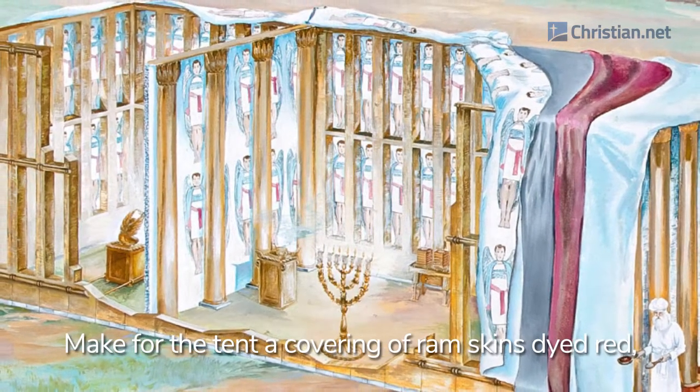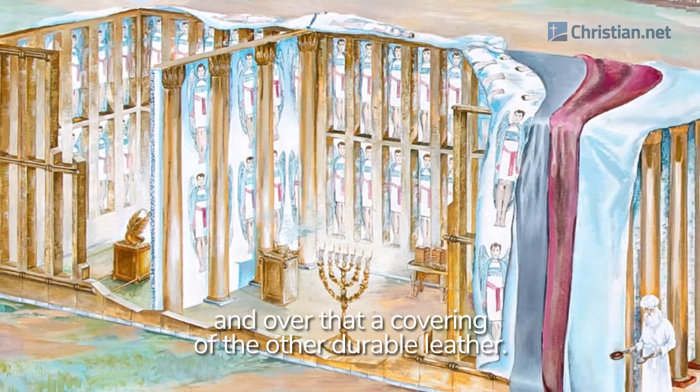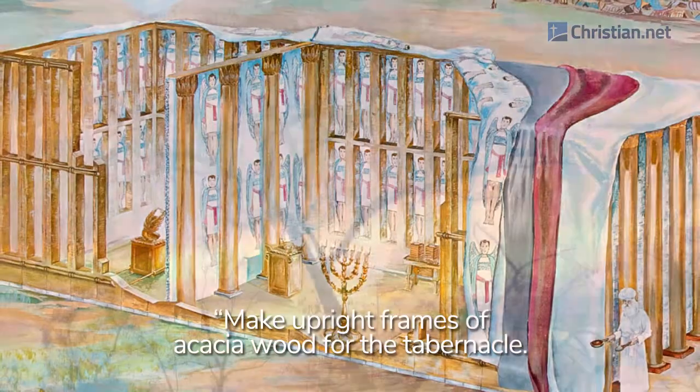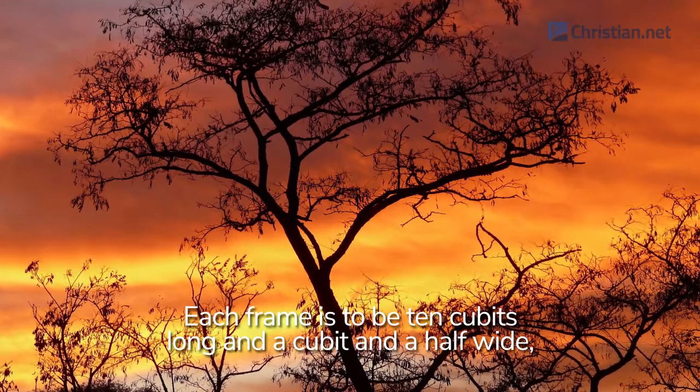Make for the tent a covering of ram skins dyed red, and over that a covering of the other durable leather. Make upright frames of acacia wood for the tabernacle.